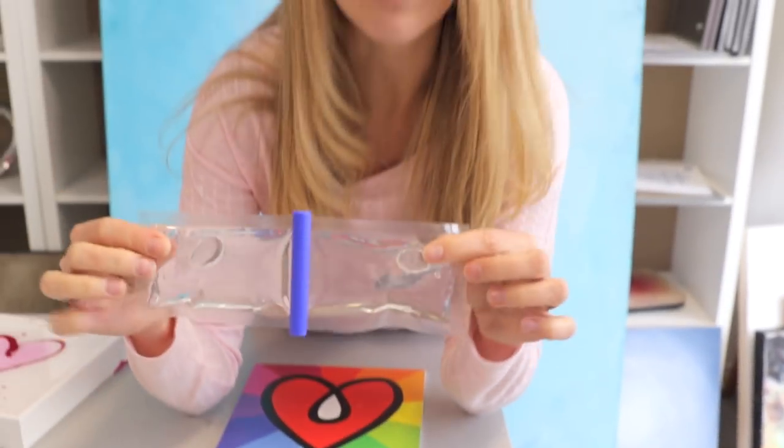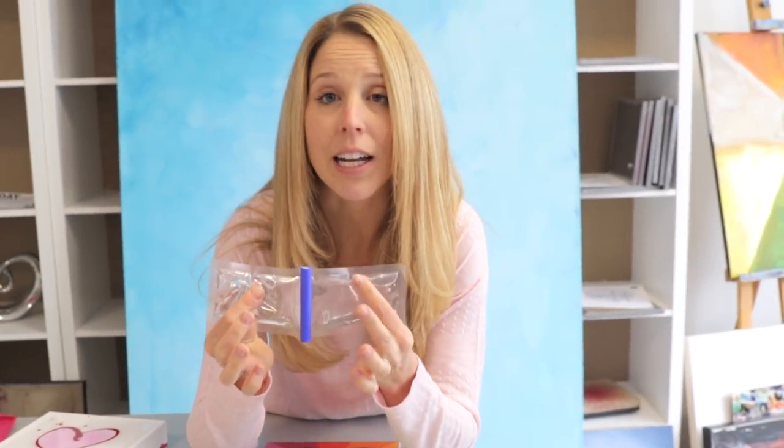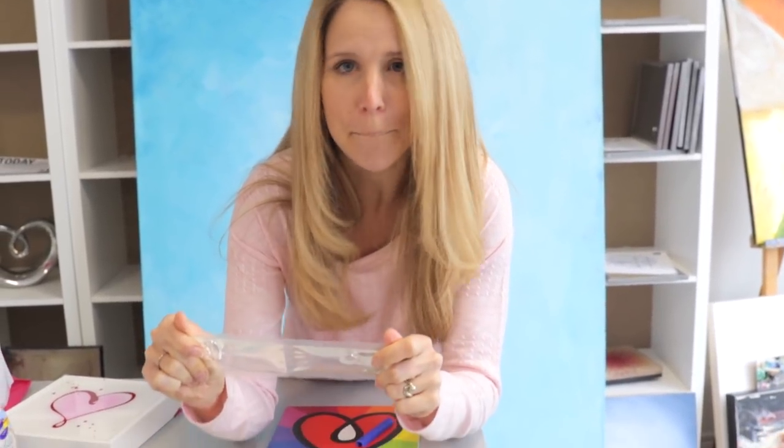What you get is this two ounce sample. So you have an ounce of resin and an ounce of hardener, kept separate by this pin. And here's how you do it. Bam!